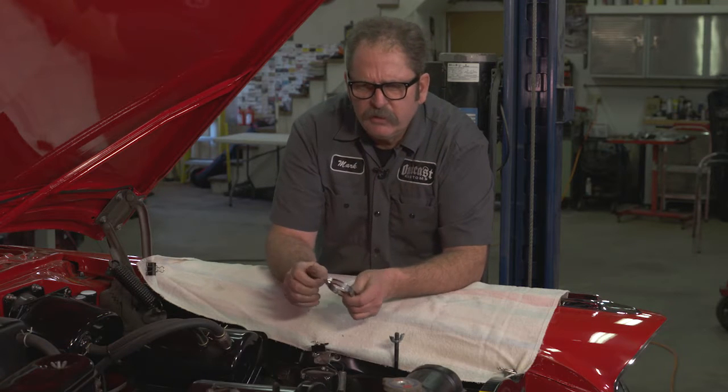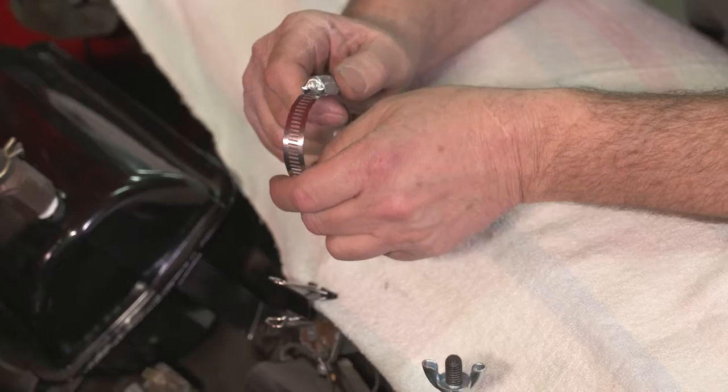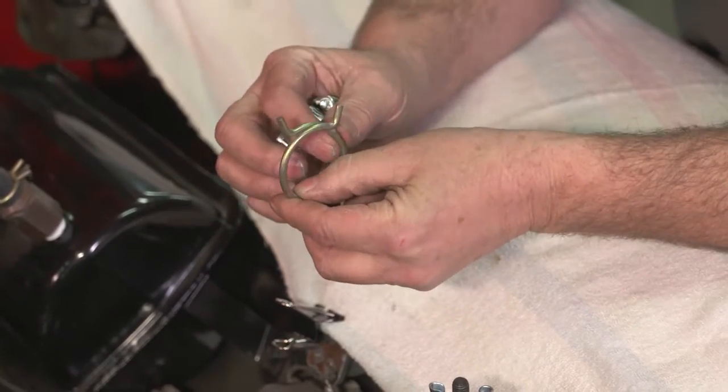When working on vintage cars and vintage engines, it only makes sense to use the appropriate fasteners and hose clamps that were actually used on these cars. In this case, a '57 DeSoto uses a Corbin style single wire clamp.